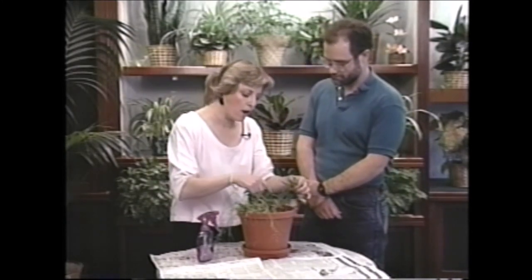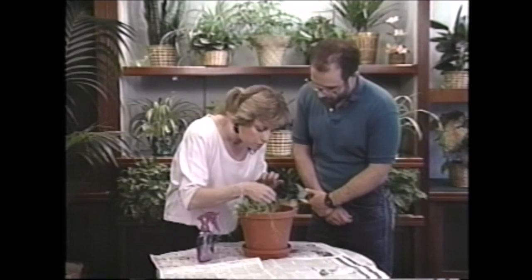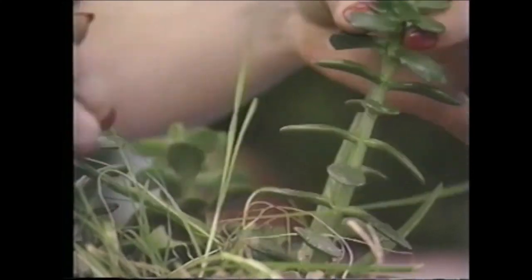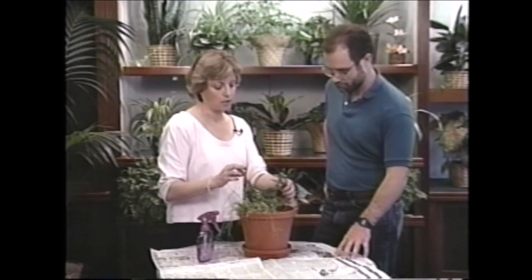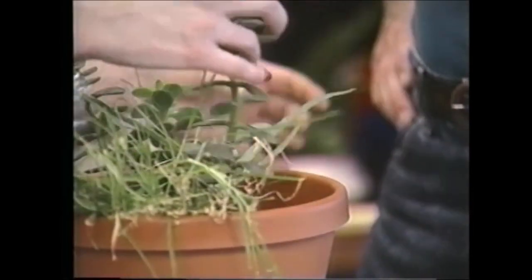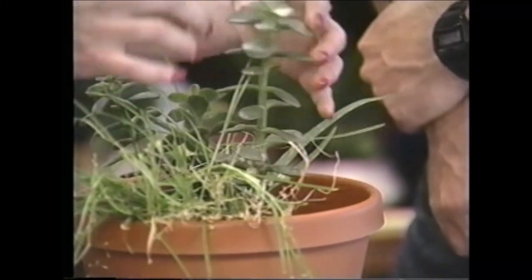The white spots on here look like residue from something it was sprayed with at some point. I wouldn't worry about it too much — you can always clean off the leaves with some ivory soap and water if you want. As for why it's leaning, I suspect it's not getting quite enough light to hold itself up, and it's actually rather top heavy. What I would do is put it outside in the shade this summer, then bring it in before the frost and put it back in your window.